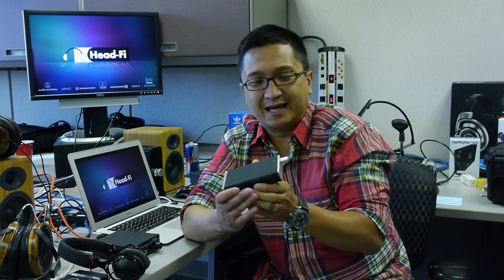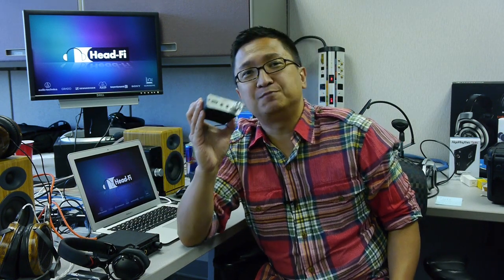Hi, I'm Jude from HeadFi.org and on this episode of HeadFi TV we'll be looking at this clever new digital audio device, a portable one, from Fostex of Japan. It's called the Fostex HP-P1.